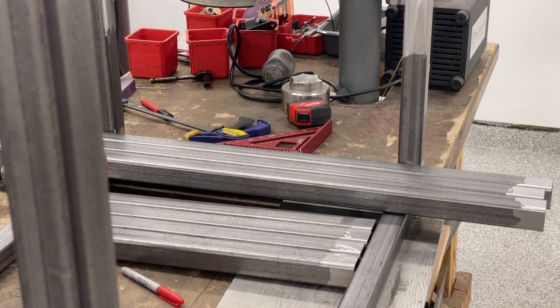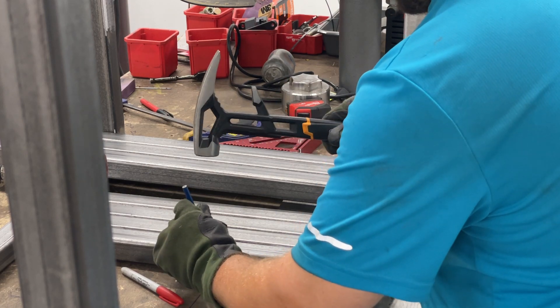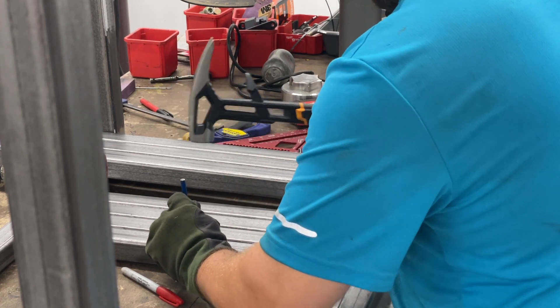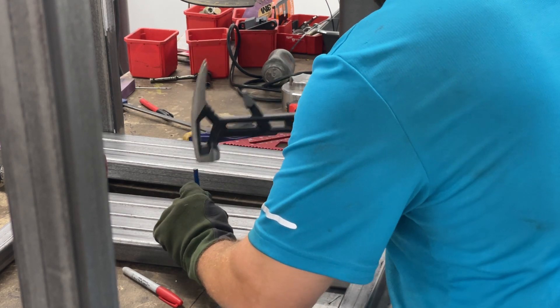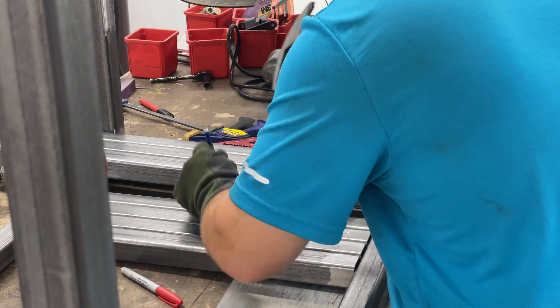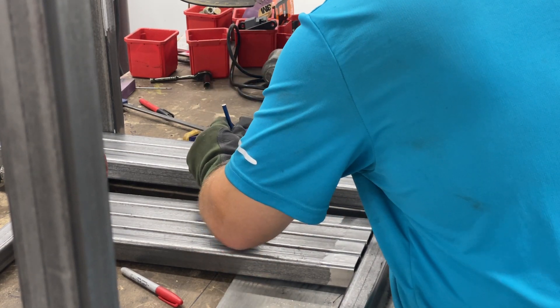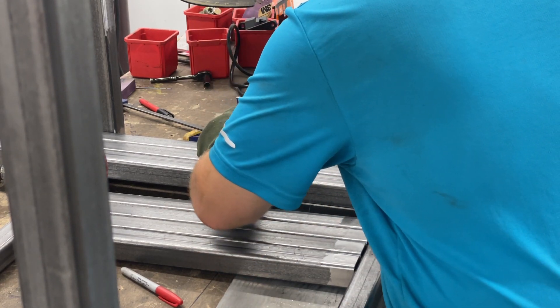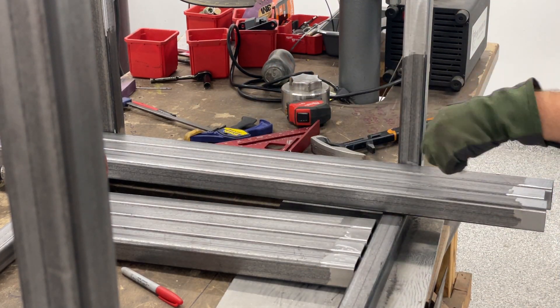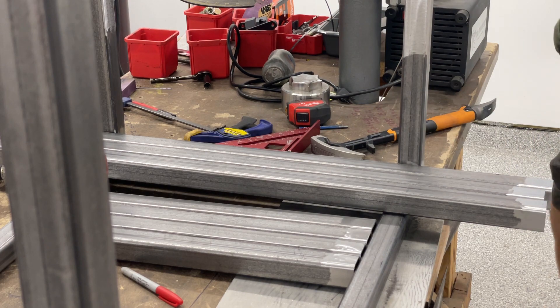Sorry I didn't have the punch on hand, but here's a punch. You can be relatively consistent with it. There we go — we have the center punch on all seven of our tubes. Let's drill it.